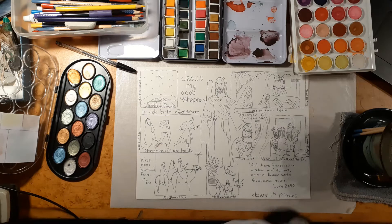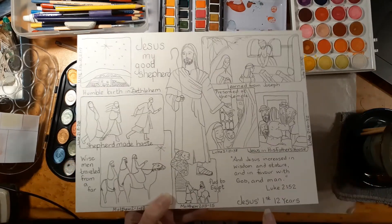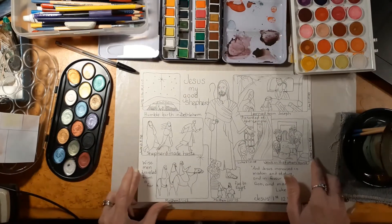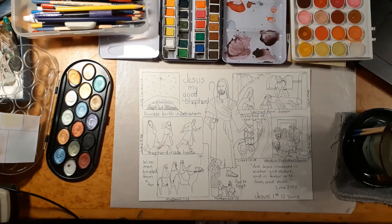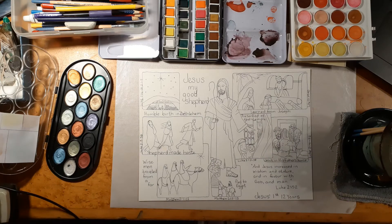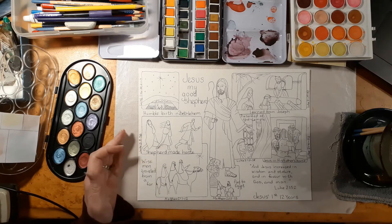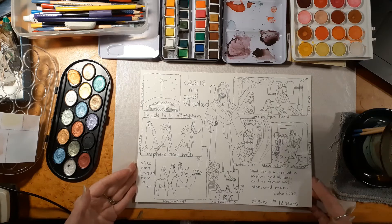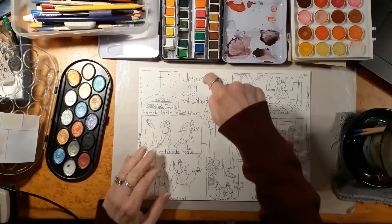Hey everybody, I thought we would paint today and we would paint the storyboard of Jesus's first 12 years. I'm not going to say anything during the video so we can speed it up so it's not quite as long. I've traced it out with pencil, then I've used my big pen to make the lines darker. I made a copy for children's church so the children can make their pictures and put them in their journals. Alright guys, I'll get started and as always I'm going to start with the very back.